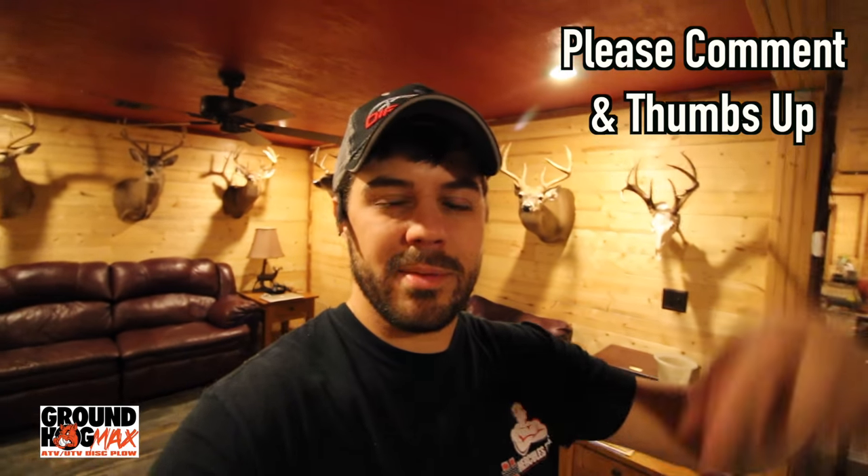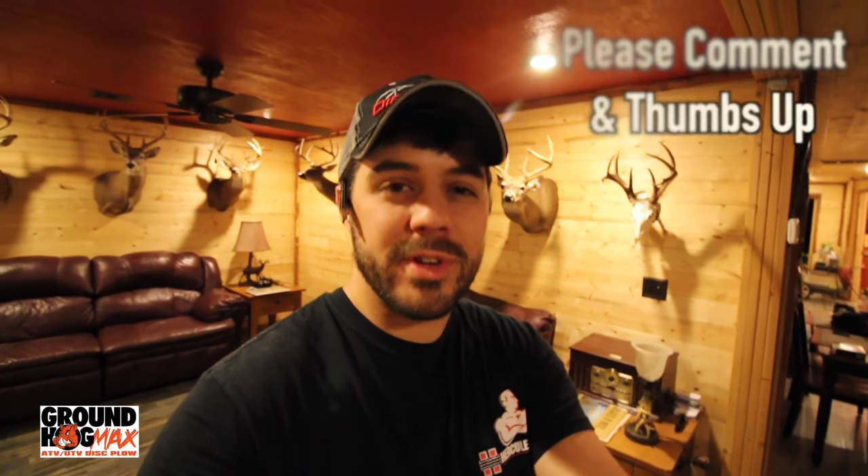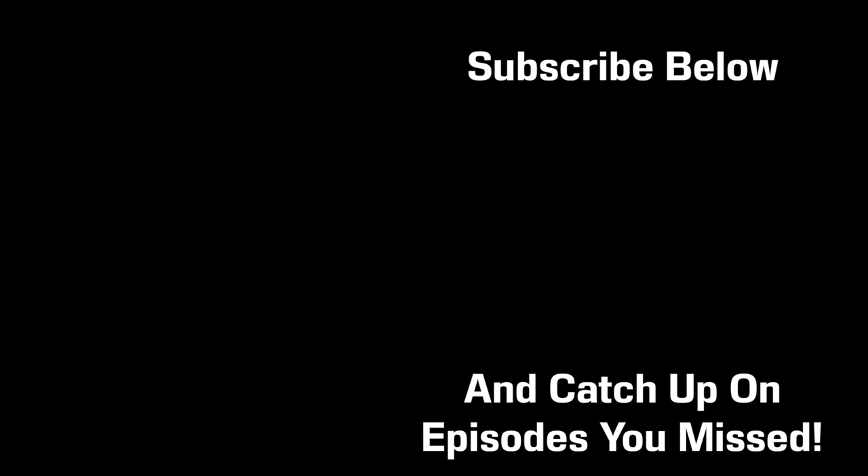Do me a favor — comment down below what you want to see, tell me what you enjoyed about this episode, give me a thumbs up, and tell your friends and family about what we're doing. If you guys want to see anything specific, let me know. I love doing these videos. Until next time, have a better than average day.